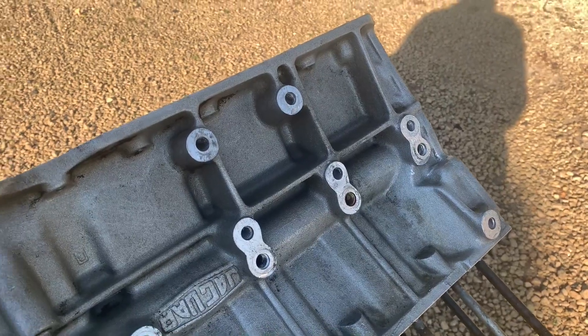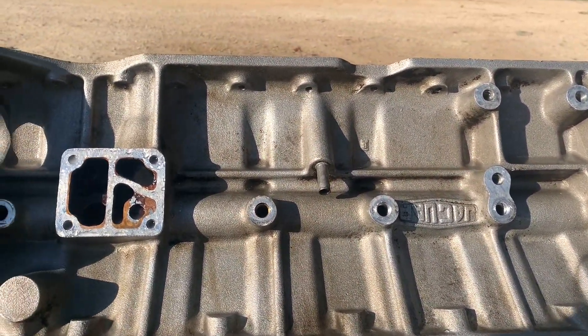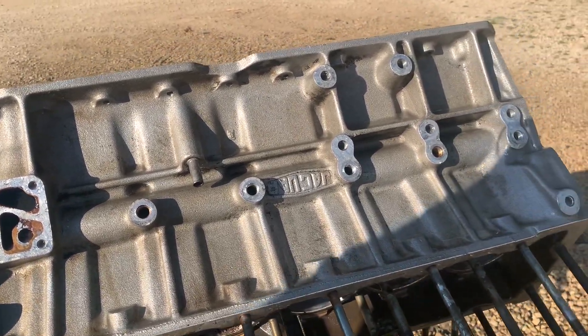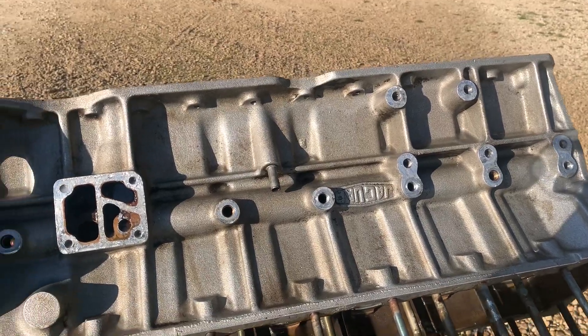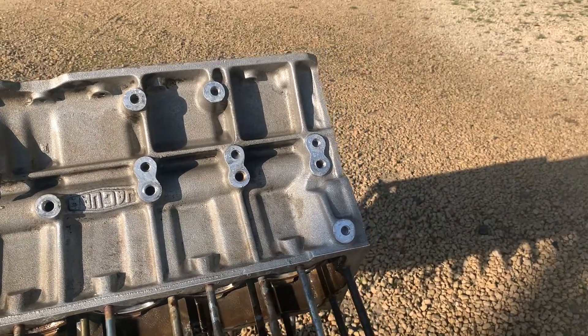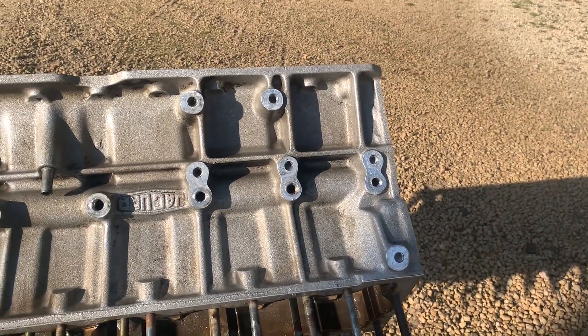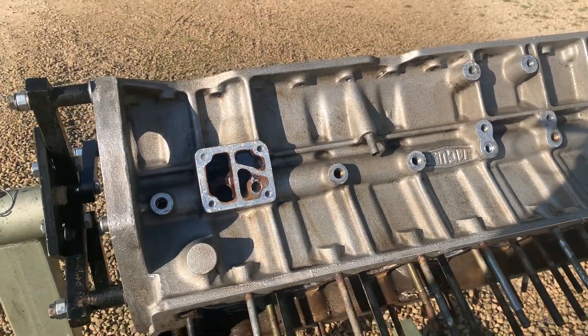Well, the light isn't great, but I think it's going to be a little bit better. That's not bad. It's still got some staining on it, but you'd really have to get aggressive with bead blasting to get it a whole lot better than that. So let's turn it over and do the other side with oven cleaner to see what happens.